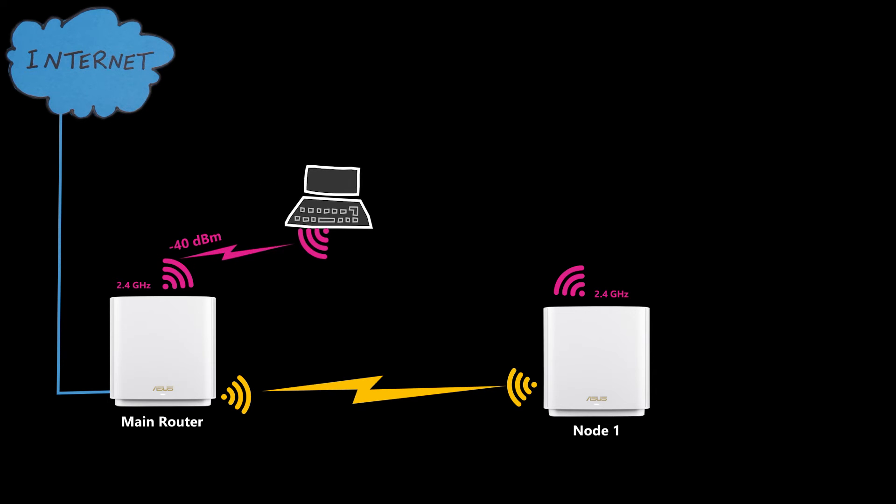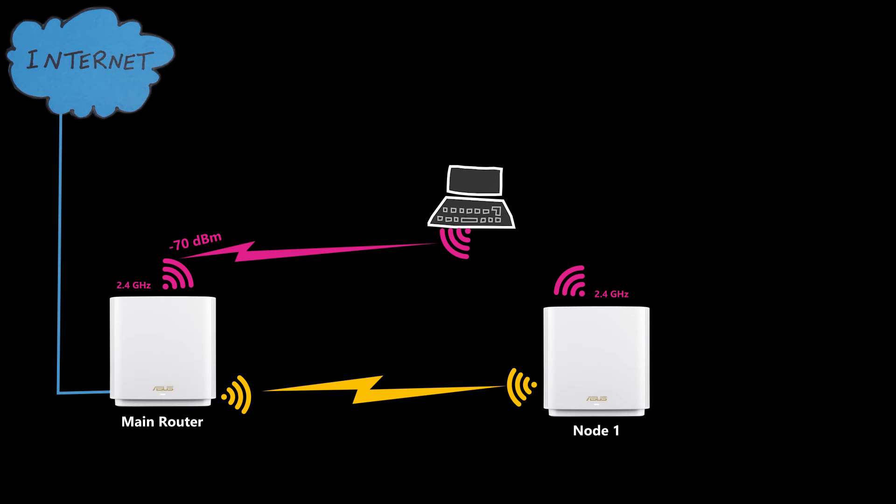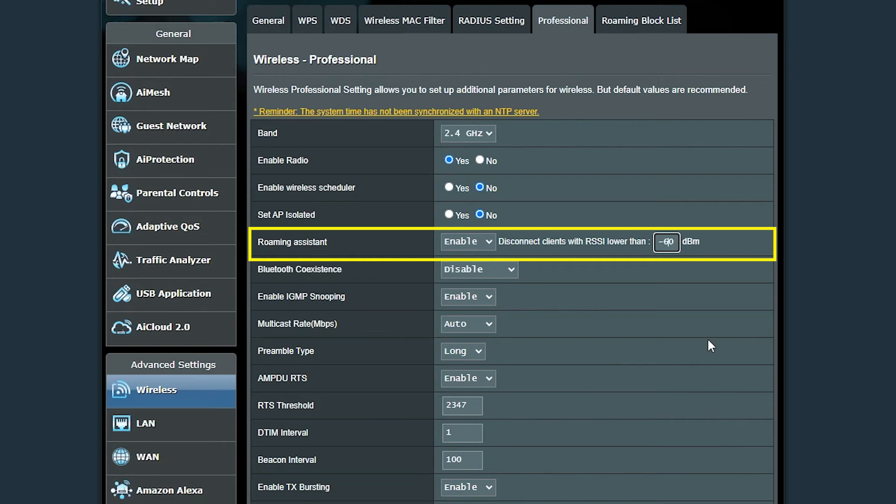For the 2.4 GHz band, the -70 dBm setting wasn't working because I had to be very close to the other node for the signal to drop that low. Changing the setting to -60 dBm for the 2.4 GHz band seemed to fix the problem, which was great.